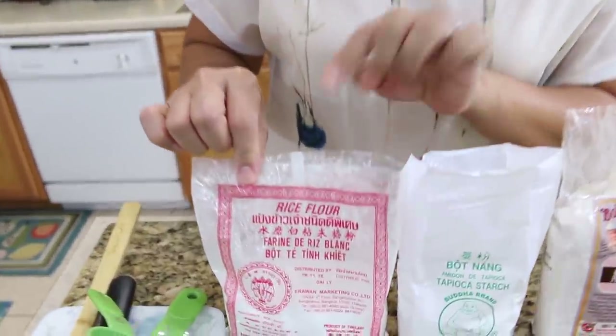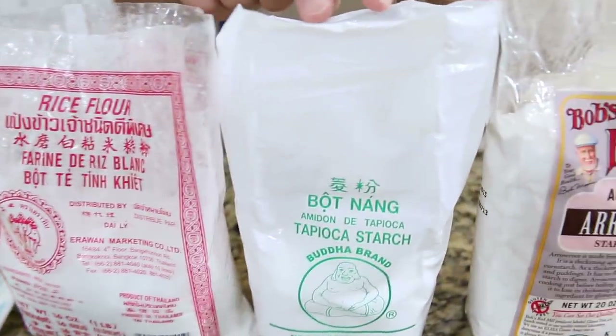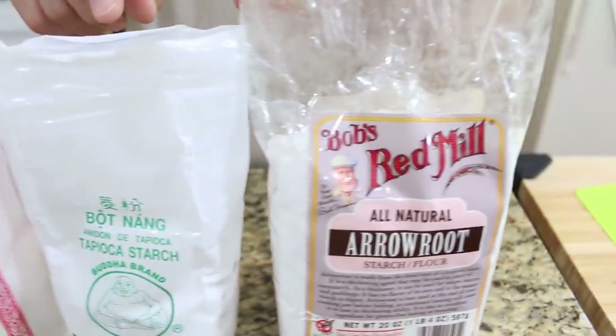Today I use rice flour, tapioca starch, and arrowroot starch — only three different flours, and very easy to make. This fresh rice noodle is used a lot in Thai recipes and Thai cuisine. We can use it for noodle soup, for pad see ew, or for lat na — so many different recipes.